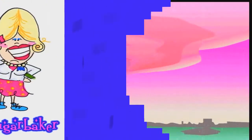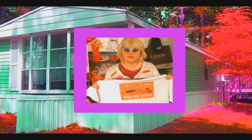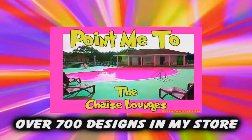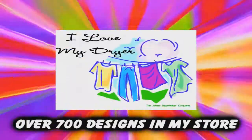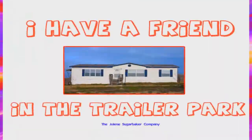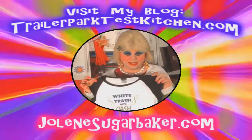Slap on all your blue eye shadow, watch out for that big tornado, get all filled with pride in the double wide. Jolene Sugarbaker, she's the trailer park queen, in the double wide. Jolene Sugarbaker, she's the trailer park queen. Visit my store at jolenesugarbaker.com.